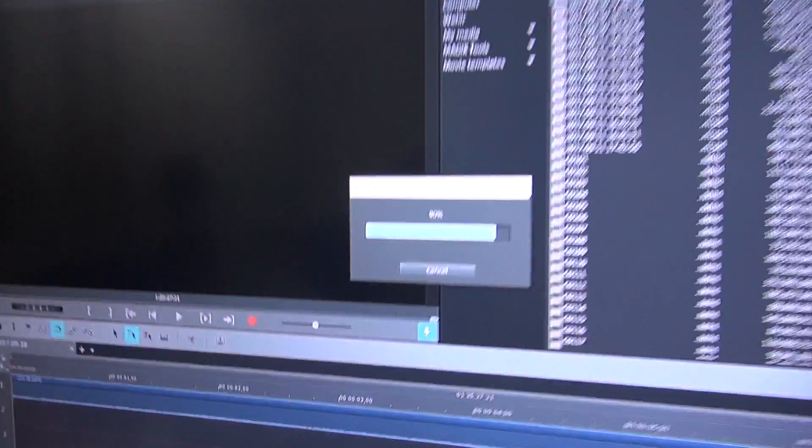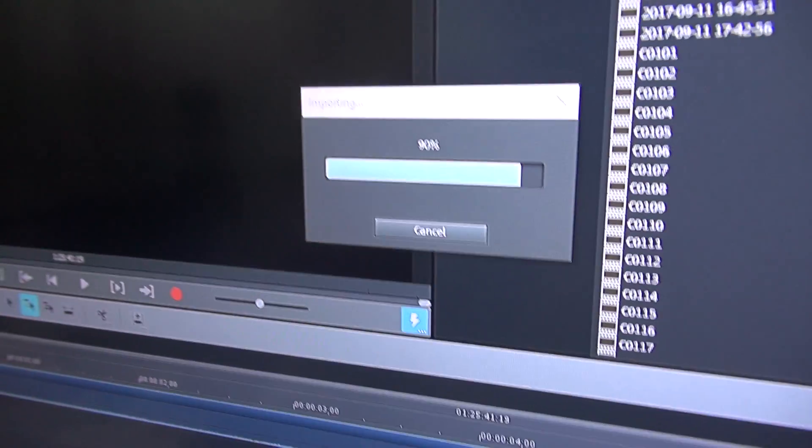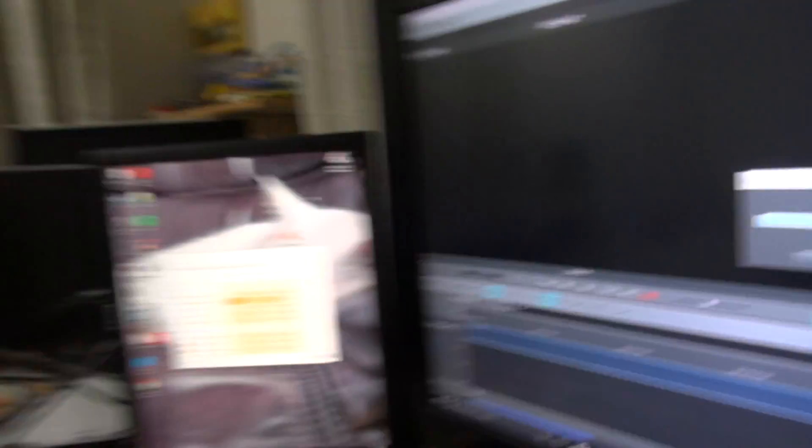Anyway, as you'll see behind me — hopefully I can do this as smoothly as possible — I have, I think, 90% now. It's left up. Maybe I had one big clip in there; it was 82 or something. But anyway, that is importing the files now and proxifying them so my PC can actually handle them.